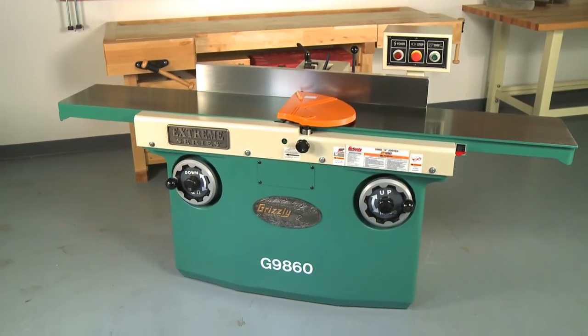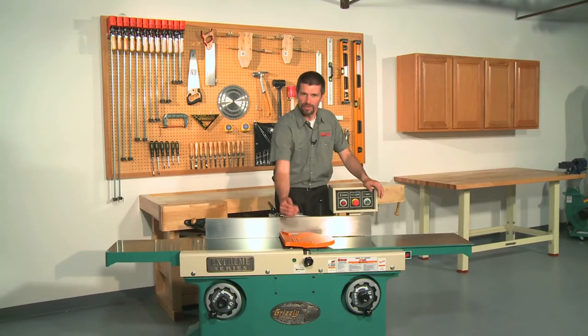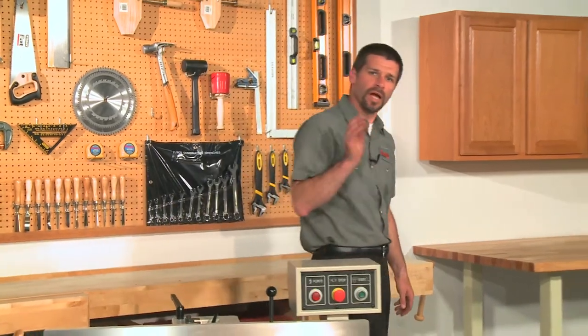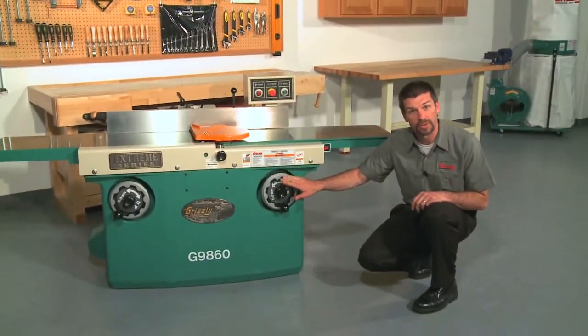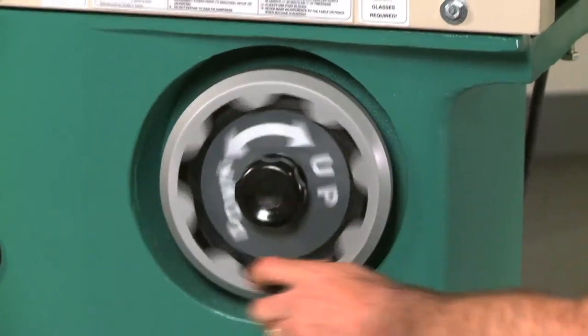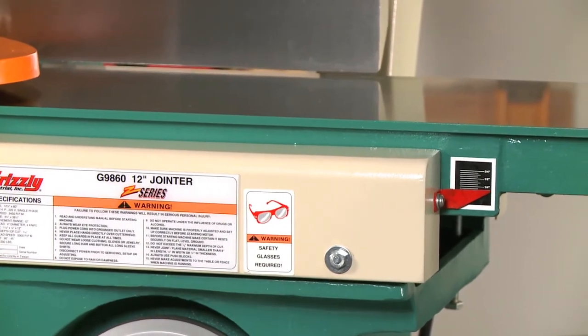Starting with the impressive joiner beds that measure over 80 inches long by 12 and a half inches wide, these close-tolerance beds have been ground and hardened to endure decades of use. The infeed and outfeed tables adjust easily using the parallelogram adjustment mechanism with large front-mounted hand wheels and a center locking knob. These are huge pieces of cast iron that move with almost no effort, and a depth of cut indicator is conveniently located for easy viewing.